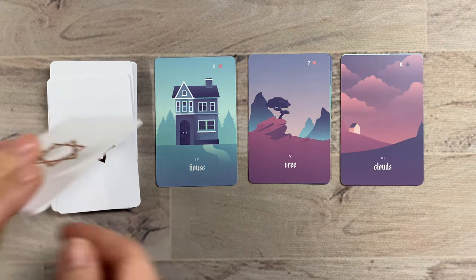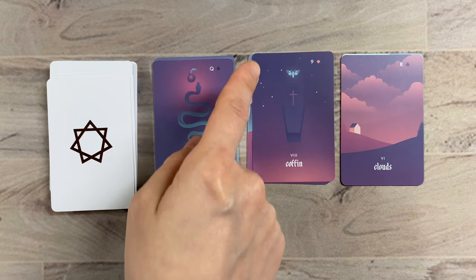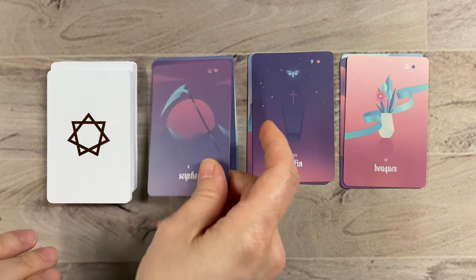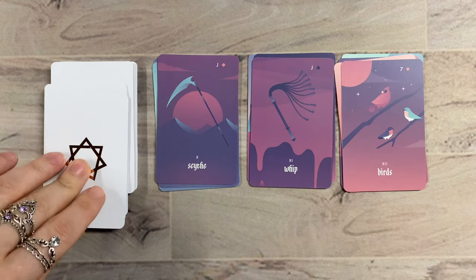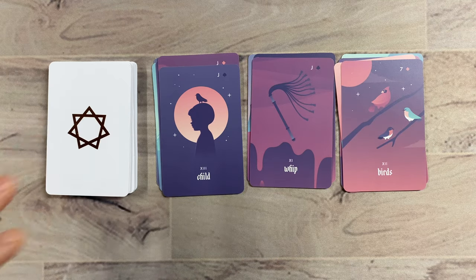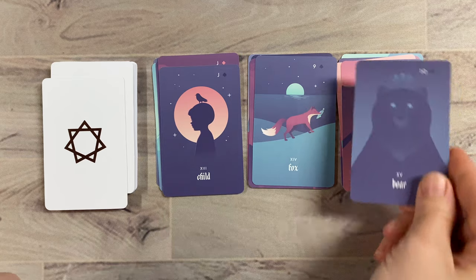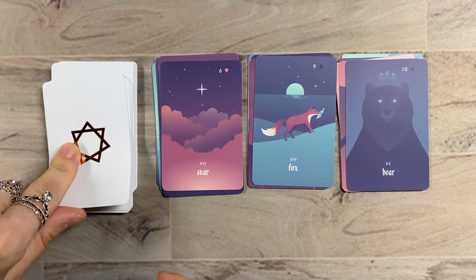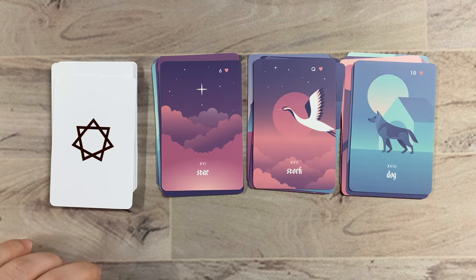Then we have Clouds, Snake with the apple, Coffin with the new life or perhaps the old life flying away, Bouquet, Scythe, Whip, Birds, Child. I like that the Child is in silhouette, so we're not locked into any particular set of assumptions. Fox with the fish in its mouth, Bear — I like the Bear with the crown above its head. Star, Stork.